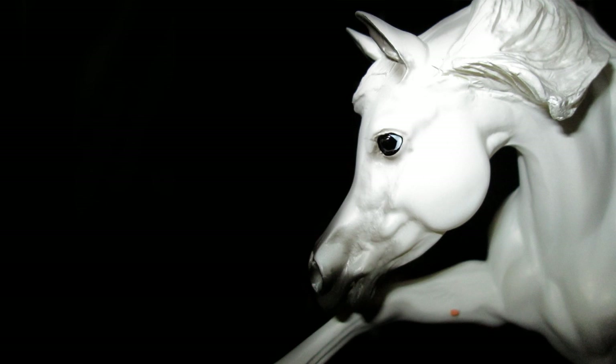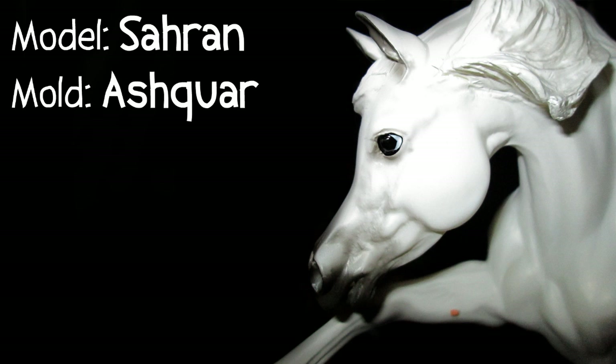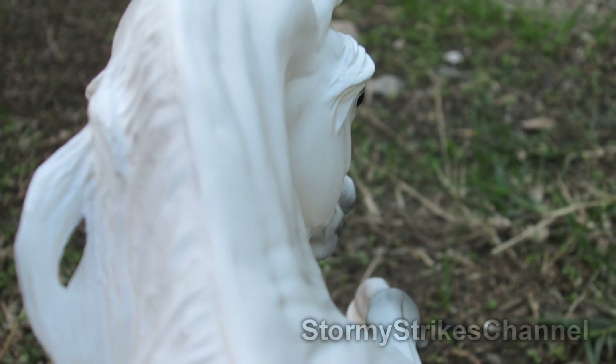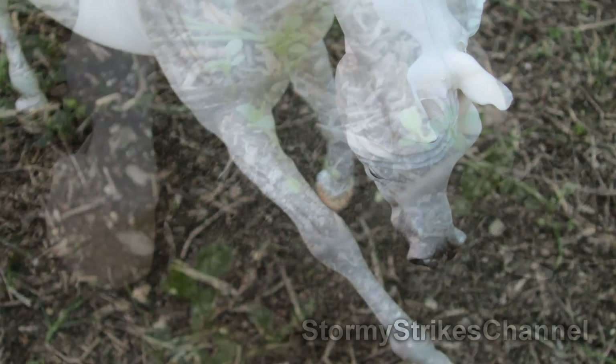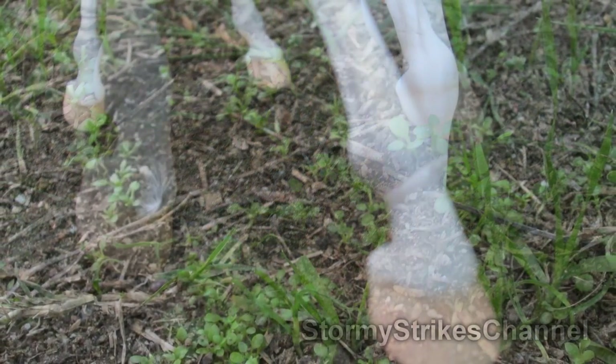Today I'll be reviewing the Breyer traditional model Saharan. I'm not exactly sure how you pronounce it. It's on the mold Eshkwar, however you pronounce that as well. He was released in 2014 and he is a brick and mortar stores only limited run with only 3,000 made. I'm going to be talking about the mold today as well as the model itself.